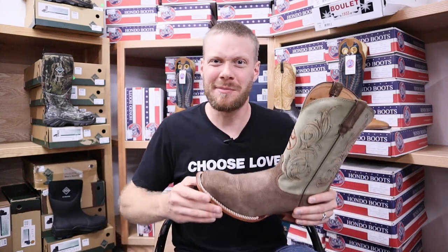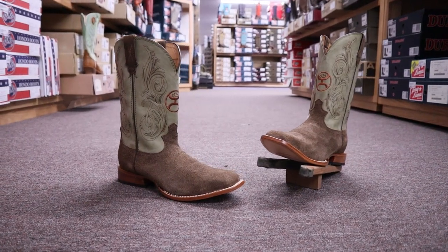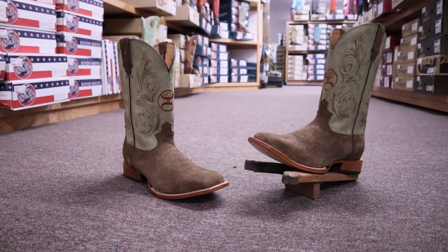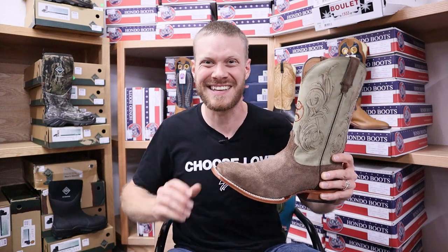Hey everybody, this is Jeremiah Craig and I'm coming at you from Long Creek Outfitters in Leon, Iowa. I have a Twisted X Hooey boot today. We're gonna be breaking down the details of this boot in a quick impression video so you know what this boot is all about. Let's get into it.